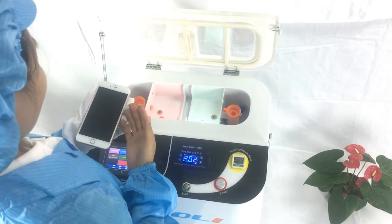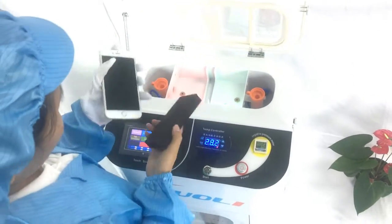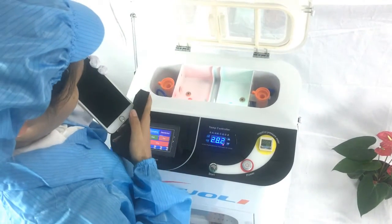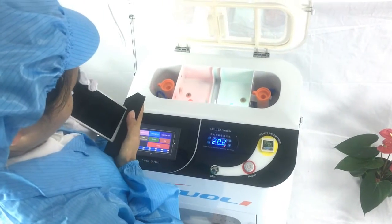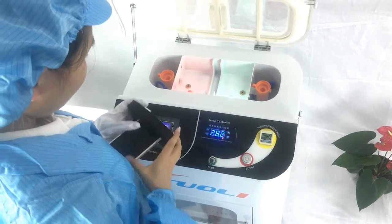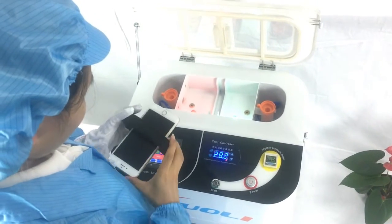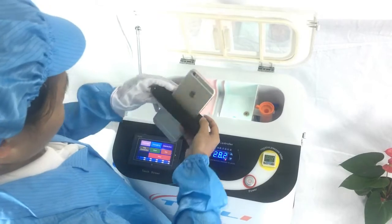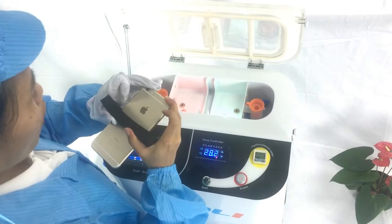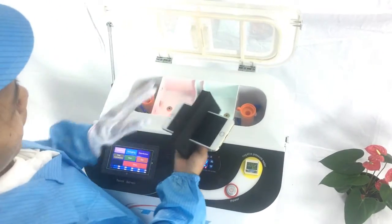After cleaning, we need to check the width of the phone and select the correct mold — like this one. From the side, gently put the mold in. You must keep the phone powered off at all times, and then place it with the glass face down.